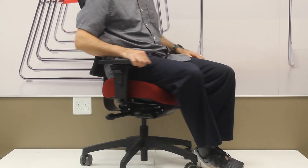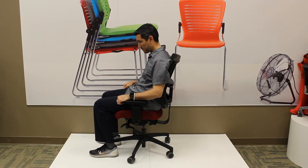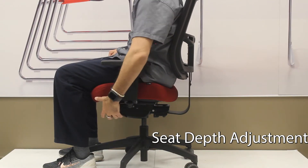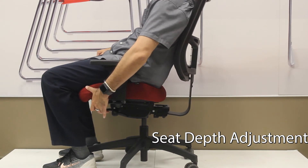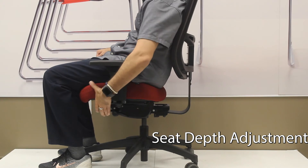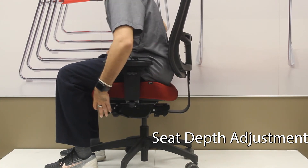On the other side of the chair, we have other knobs and levers. The knob on the front left will do the seat slider on the chair. If you hold that lever up, leave your back against the back of the chair and slide your hips forward, the seat will extend and move forward. If you lift your weight out of the chair, the seat will slide backwards.